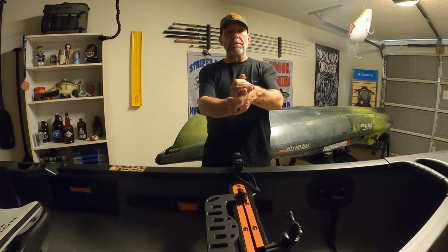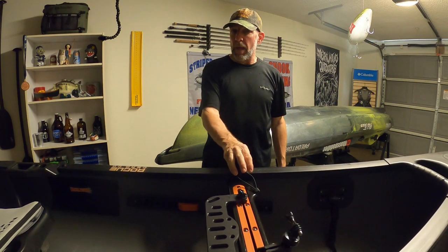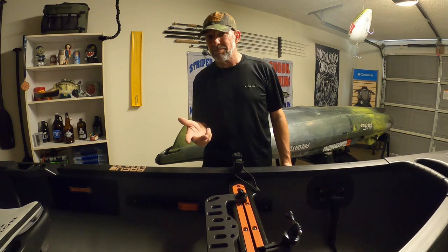Hey, this is Bill Scorch, Florida Bounce Paddler. Welcome to the Man Cave. We're going to talk about these guys — not the Roto-Grip paddle holders themselves, but how I got them on my canoe. Stay tuned.